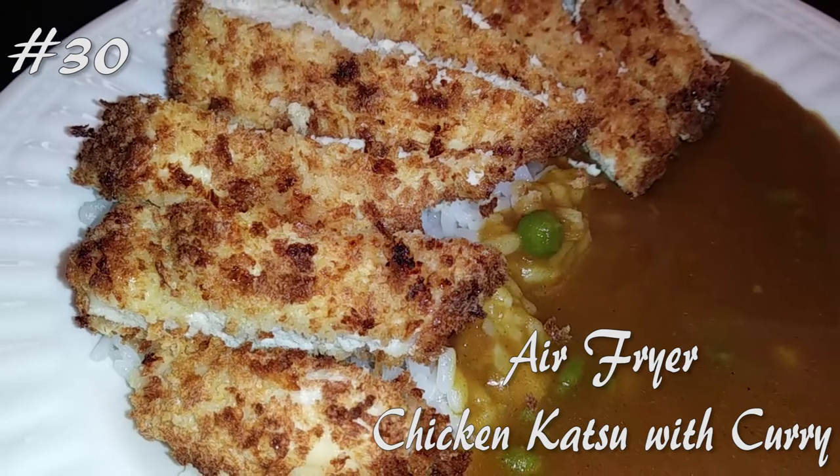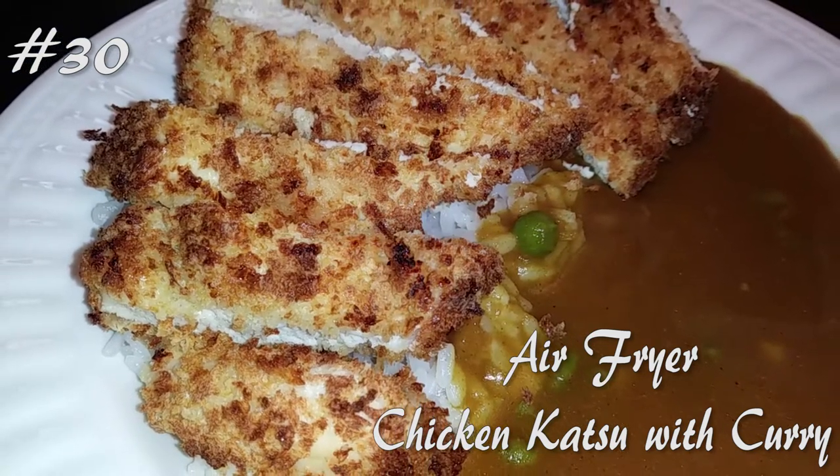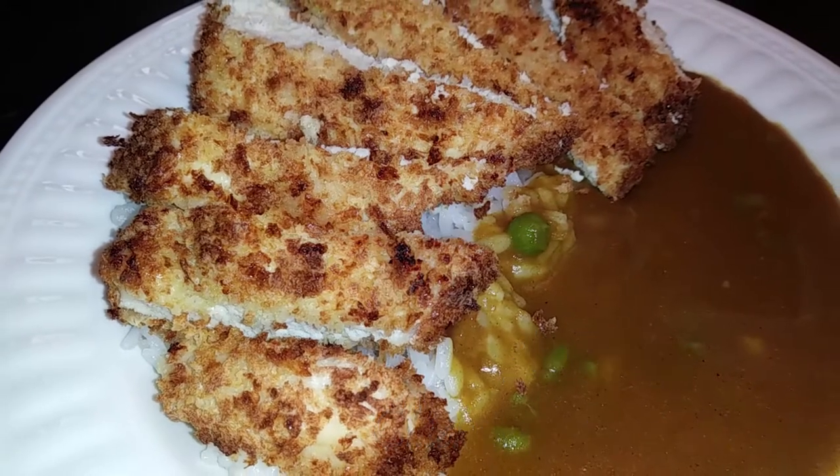Hello everyone! Today I'm making air fryer chicken katsu with curry. Hit that subscribe button and watch me cook!